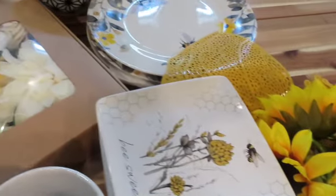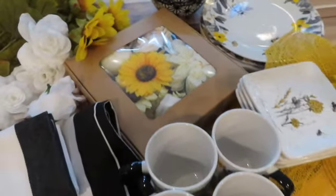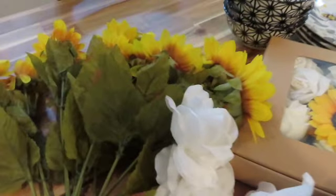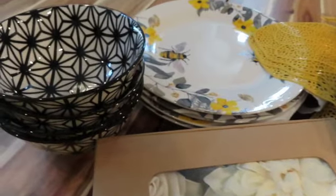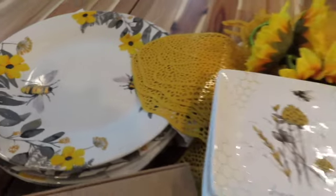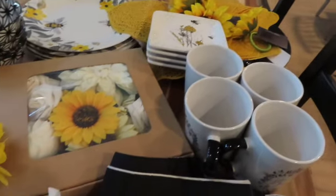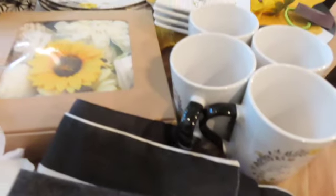So without further ado, let's get into the tablescape that I have decided to recreate of one of my own. So grab your drink, grab your snack, find a cozy place in your home, sit back, relax and enjoy as I create this beautiful sunflower and bee tablescape using the colors yellow, black, and white and off-white. I hope you enjoy this beautiful tablescape and I appreciate each and every one of you more than you'll ever know.